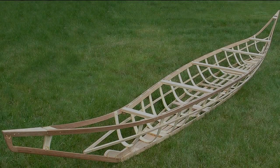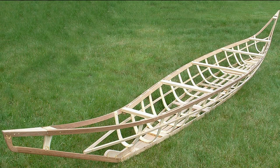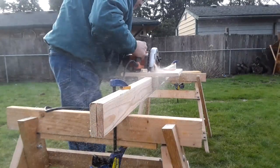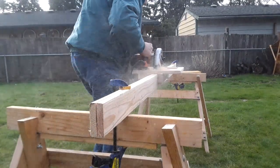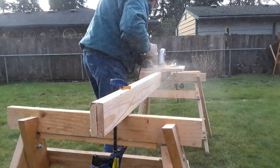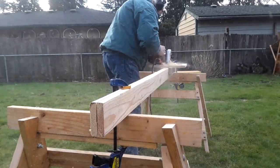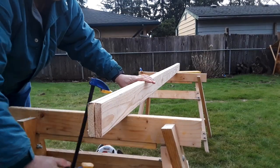Sometimes I need long strips of wood for the boats that I build, and the table saw works okay but requires a lot of setup, so I made a jig to fit on my circular saw that does the job quicker with less setup. Just takes sawhorses and a couple of clamps — no infeed, no outfeed tables, no feather boards, and no wrestling 16-foot pieces of wood through a table saw.